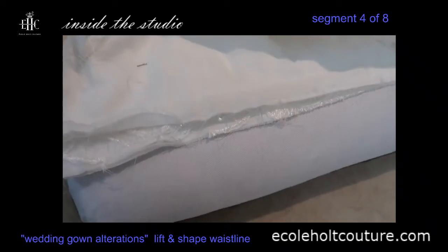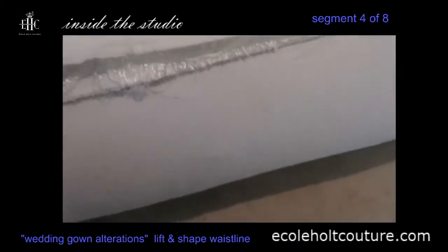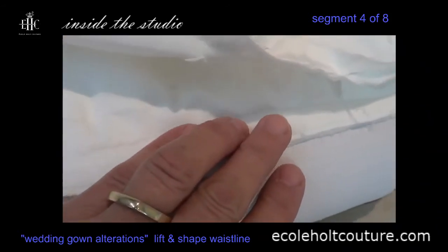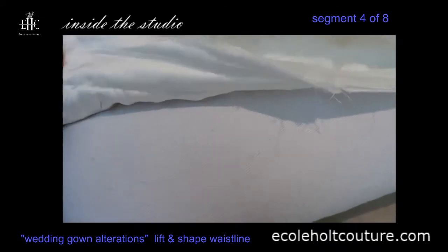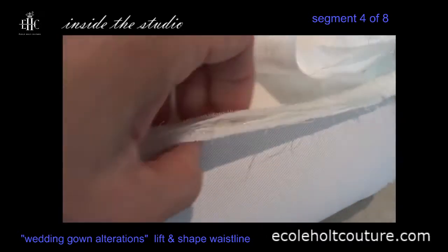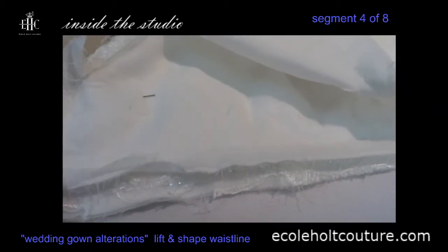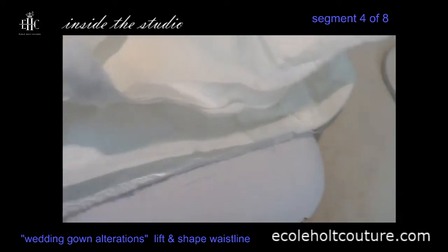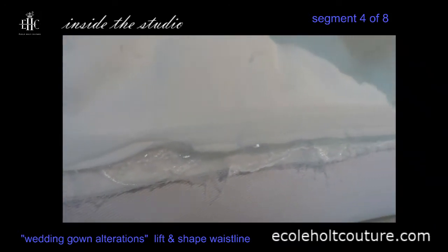All of the waist seams in the back have now been stitched and the threads have been tied off. There are a few strays here, but you can see this has not yet been pressed — none of the seams have been pressed. Make sure you remove all of your fusing stitches and your basting lines before pressing, because you can actually leave an impression of that thread. Remove all basting and fusing stitches first, then we're ready to press the seams.